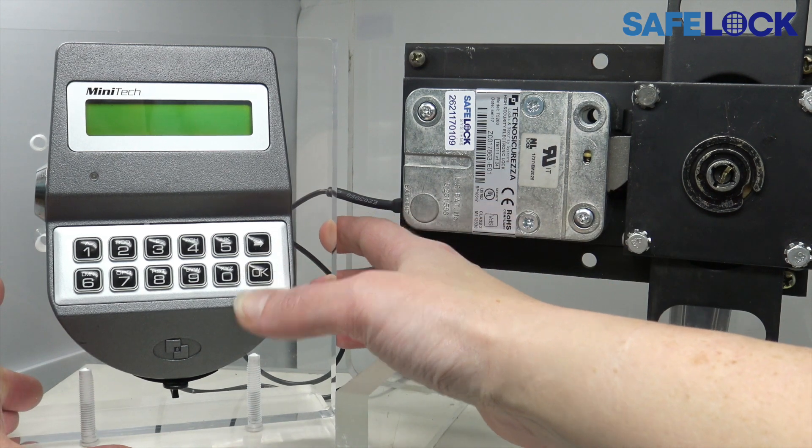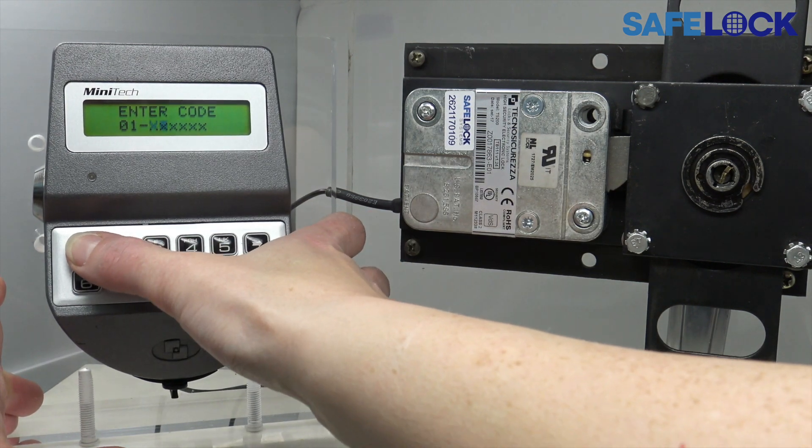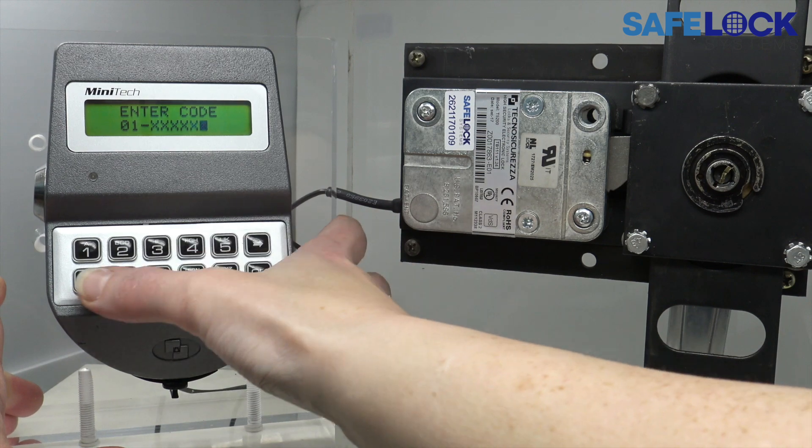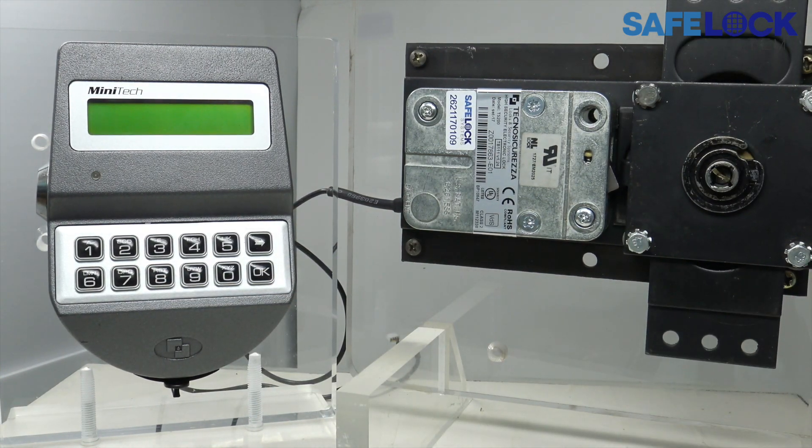Under normal circumstances, we would wake the display, enter a valid ID and code, wait for the signal to open, then turn the safe handle.